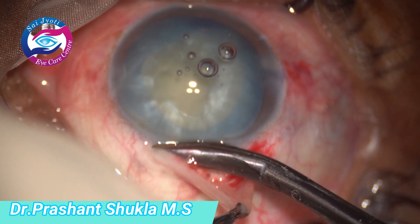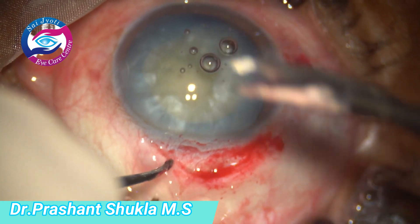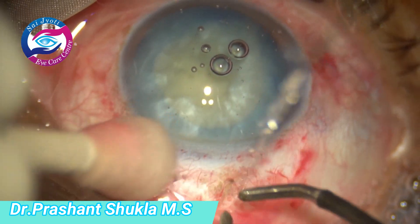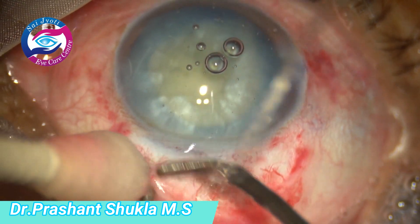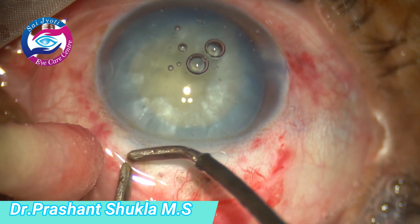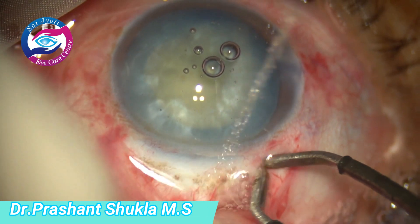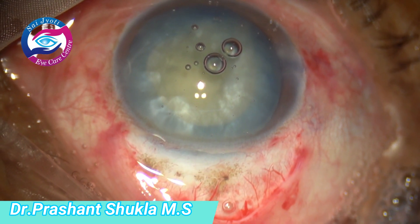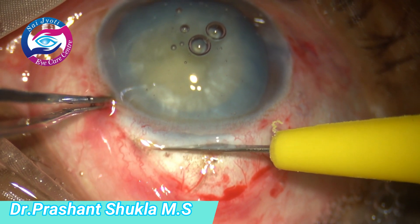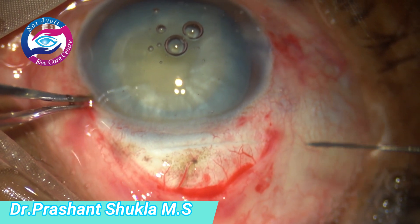The conjunctival flap is now being created. Mild cautery is applied to take care of the bleeding vessels — just very mild, not too much.